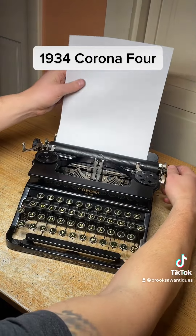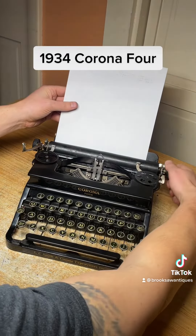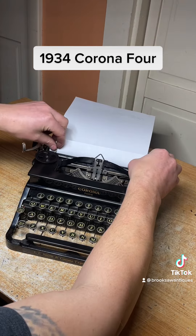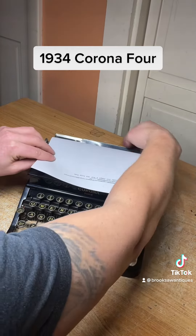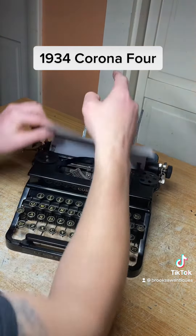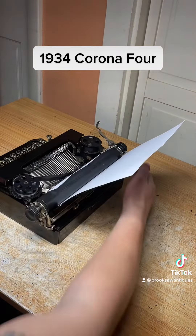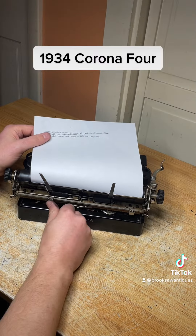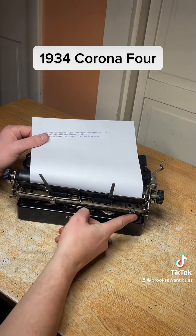I'm going to load a piece of paper in here. It loads normally — it's got these two paper holder things, just a paper tray that flips up from the back that sits on to set the margins. The margin guides are right here; you can thumb them wherever you want to put them, just like that.